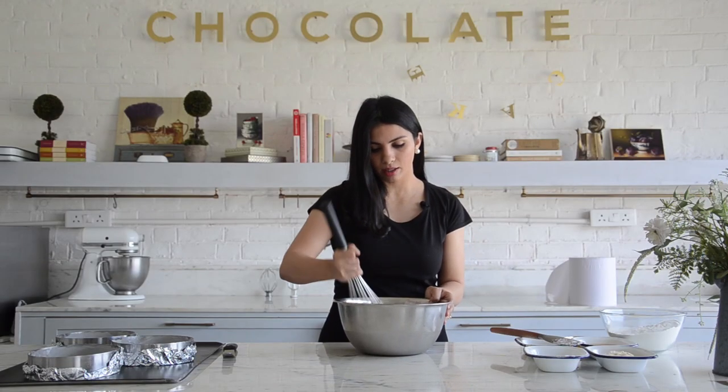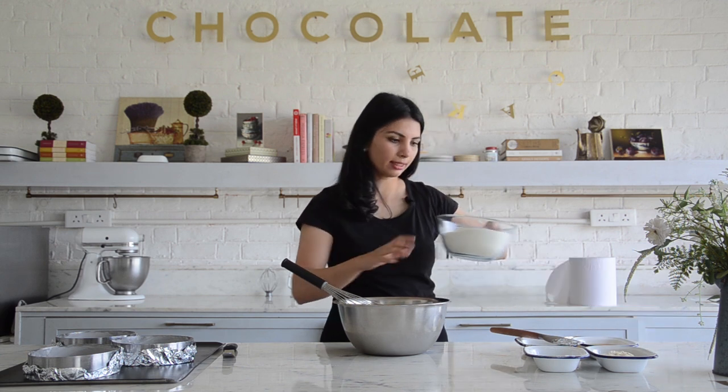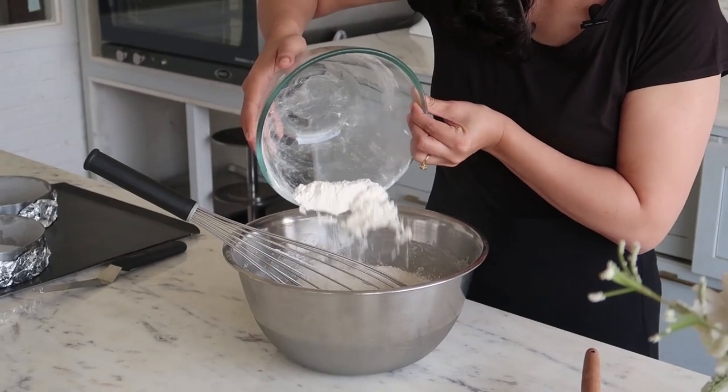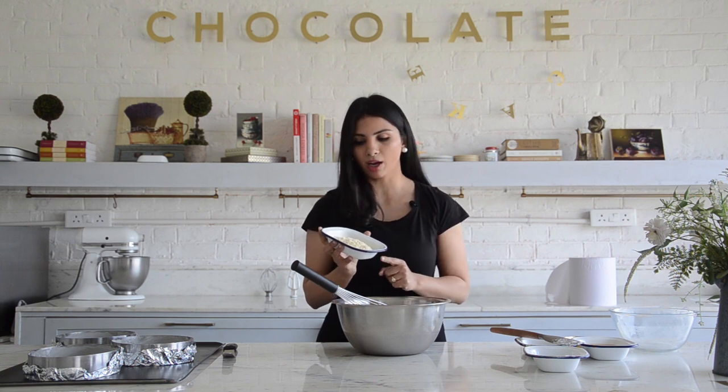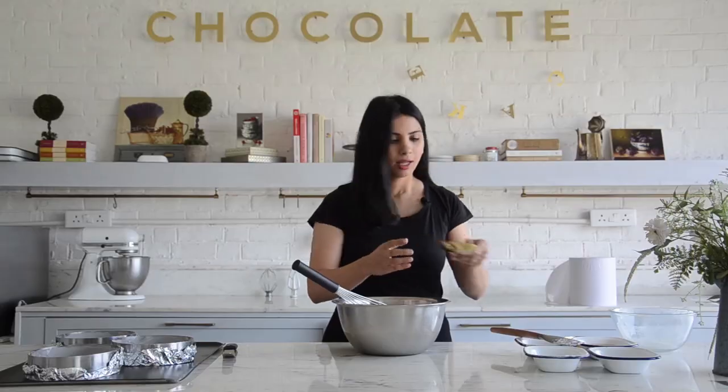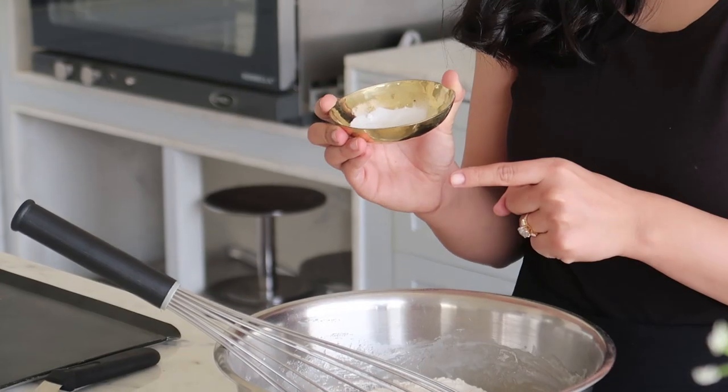The sugar and curd mixture looks ready. This is when I can start adding my dry ingredients. I'm going to start by adding all-purpose flour, maida. I'll be adding almond flour next — if you can't find almond flour, you can substitute the same amount with all-purpose flour. The last dry ingredient is baking soda. One important thing to know is that baking soda activates only once it comes in contact with anything acidic. Curd is the acidic element here in our cake, so as soon as I add this in, I need to stir everything quickly and get this cake in the oven as soon as I can.